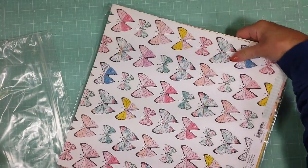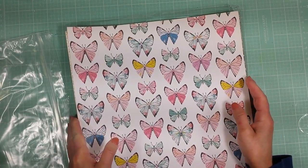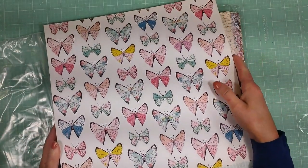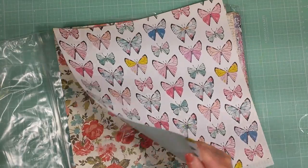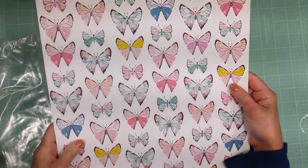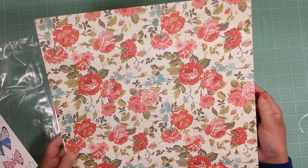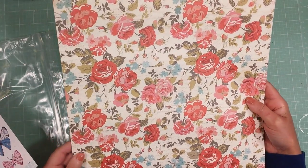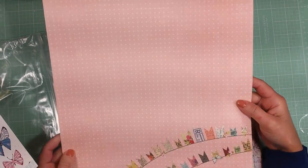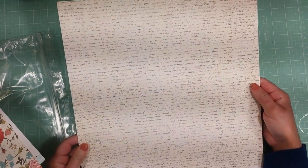Now I'm going to show you the papers. This one with the pretty butterflies is from Maggie Holmes — look how beautiful these butterflies are! All the papers are double sided, and I will definitely cut out some of these butterflies. This one with all these roses is from Julie Nuring, and the back of this paper is a peach color with polka dots.